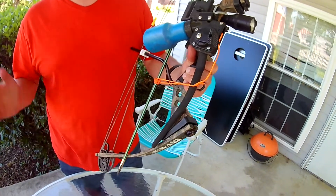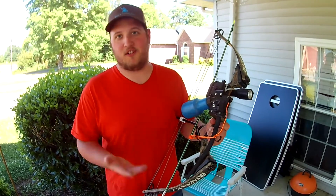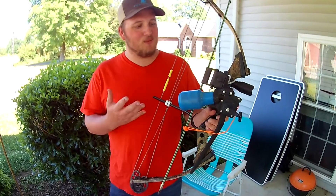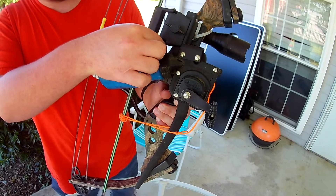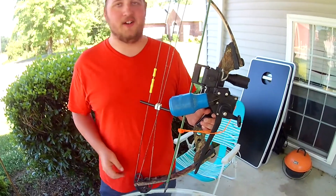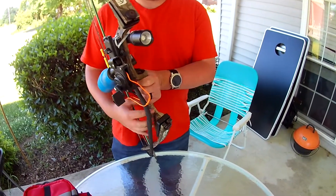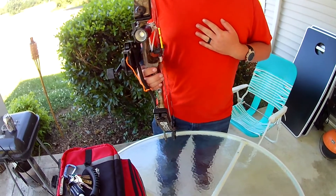My rig has been through some tough times — it's gone to the bottom of the lake. So it's missing some parts; I've had to rig it a little bit. Right down here I have a little piece of zip tie holding this together. Normally there's a nut right there, I could probably find one.